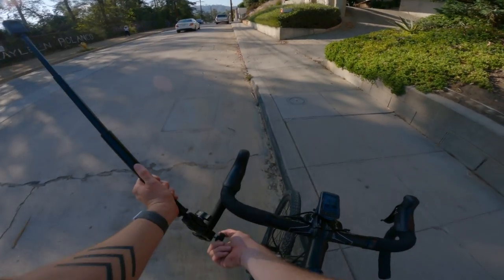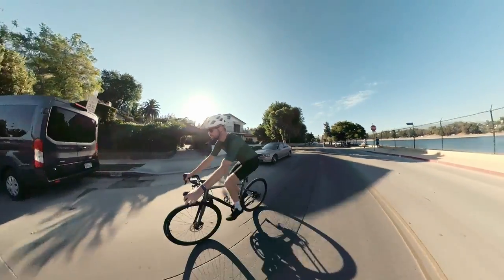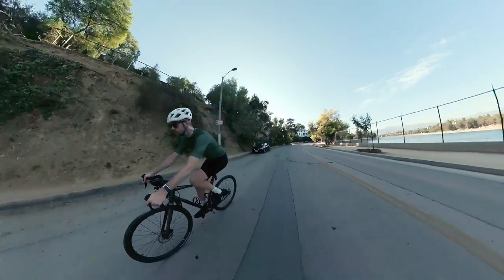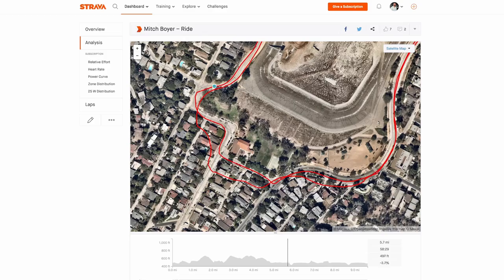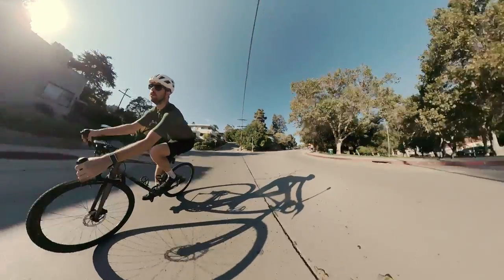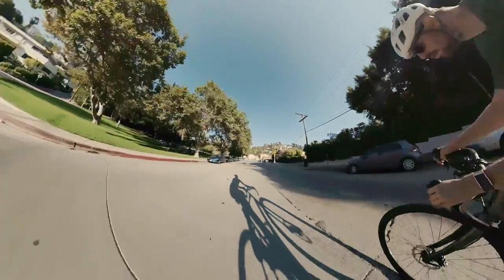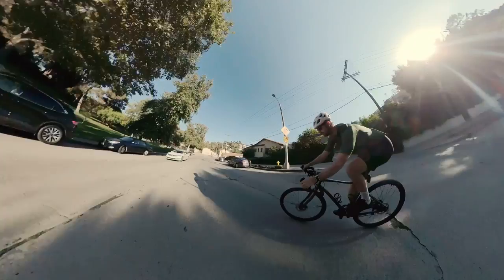I took the selfie stick, attached it to my drop bars, and sent it way out to the left. The cool thing about this is you can get the full bike and rider without a lot of distortion, and it looks really cool on turns. What makes all these angles look cool is when you put them all together in a sequence.